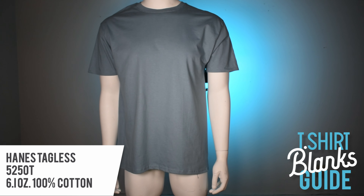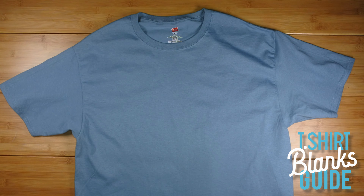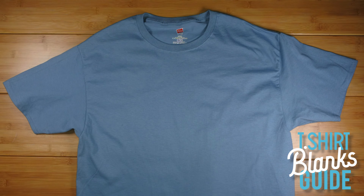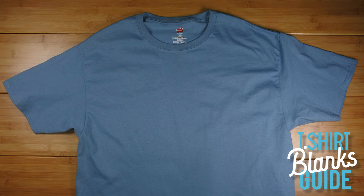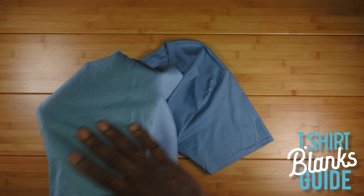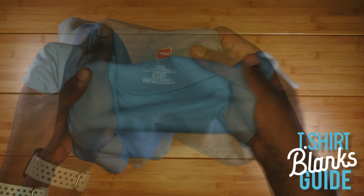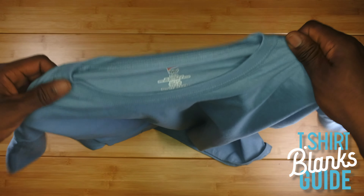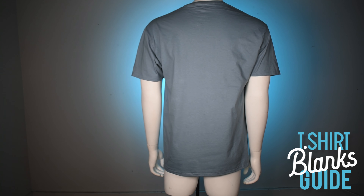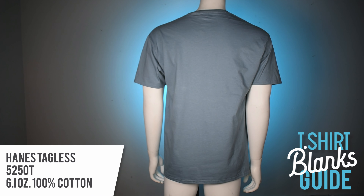This is the Hanes Tagless shirt. In my opinion, this is the epitome of a dad's shirt — just a shirt you wear, not really for screen printing. It's really big and boxy, and very thick. A lot of people think thick means higher quality, but not necessarily. The feel is mediocre — not too soft, not rough. There's no side seam. The back neck tag is already heat-pressed, so you can't brand it — not a good look. Very big and boxy from the back — not for me.